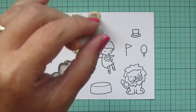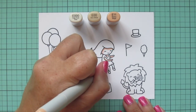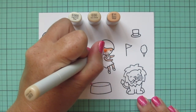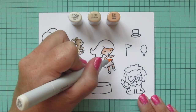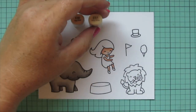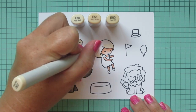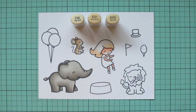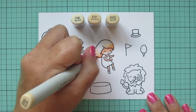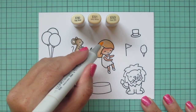Moving on to my girl — for her skin I'm using E000, E00, and E11. I'm putting a little shadow with E11 under her hairline, on her neck, and on the underside of her arms and legs, blending it out with the E00 and then finishing with E00 for the highlight. I wanted to make her a blonde, so I chose E50, E51, and E53 for her hair. I'm mapping out the darkest places first with E50, then darkening with E51 and E53 at the front, behind her neck, and at the ends, then blending back out with E51 and E50 so she has a highlight area near her part.